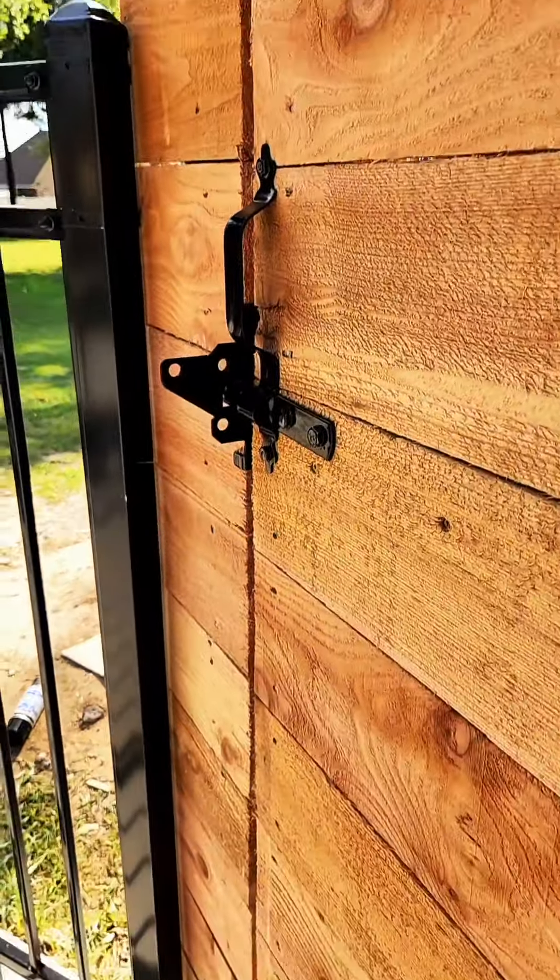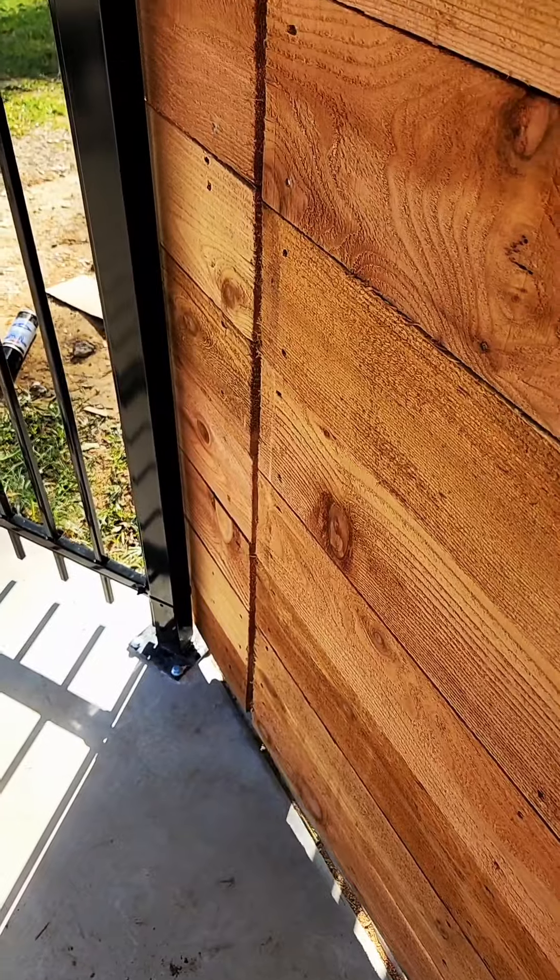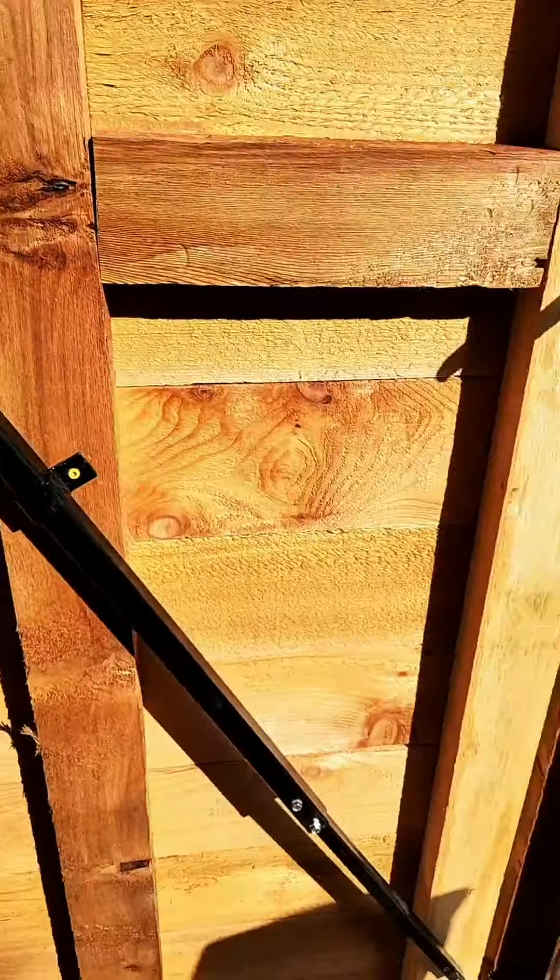That was enough to almost perfectly take out that warp, and that's it. If it didn't work the first time, put a little bit more bend or a little bit less bend to get it exactly how you need it. I just need to put the rest of my hardware in, and we're done.